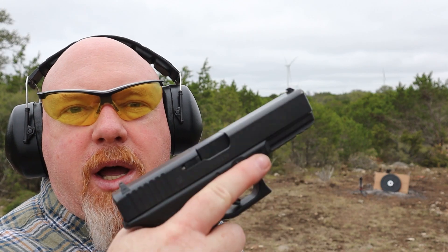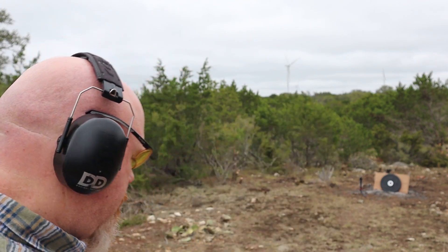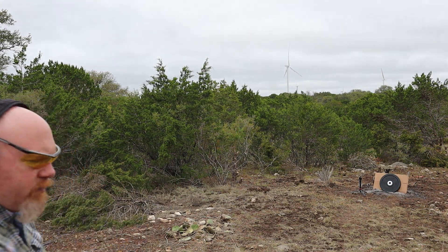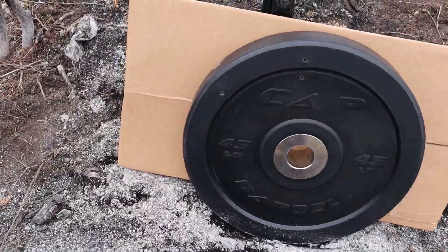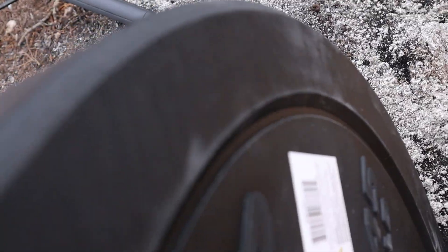Now I've got a piece of cardboard behind the bumper plate. Let's give it another shot with the Glock 17 9mm Gen 4. There's a shot to the left — let's see if it went through. No, it did not go through.